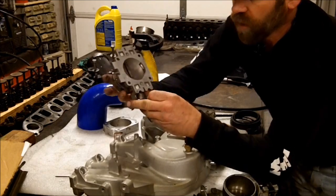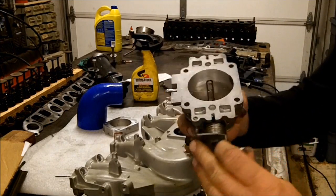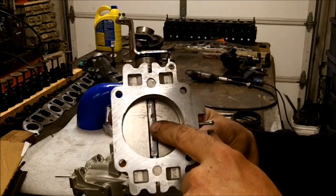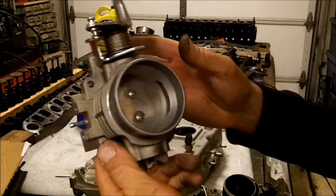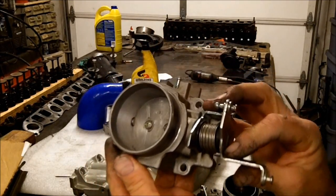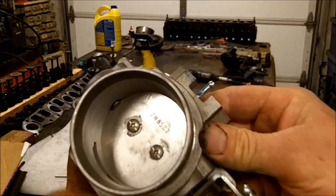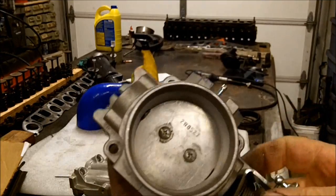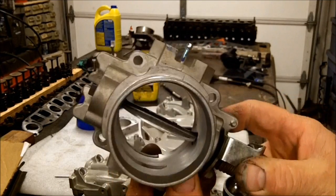I've done quite a few mods to it. Here I've reduced the shaft diameter by flattening it out. On this side, I've actually removed half of the shaft, and it is to 60mm.